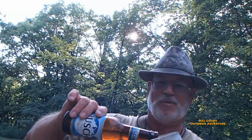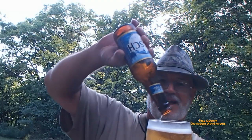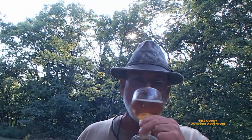Let's see if I can get this poured in there proper. Look at that — 12 full ounces, ice cold mug. Ah, that is good.